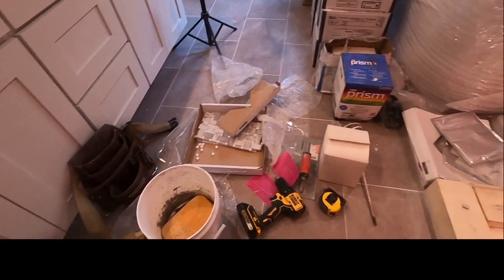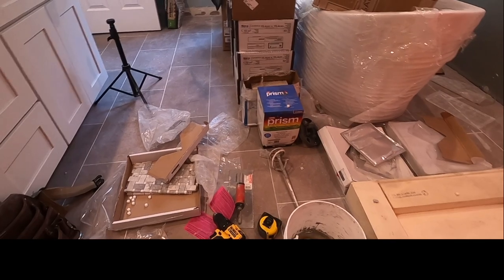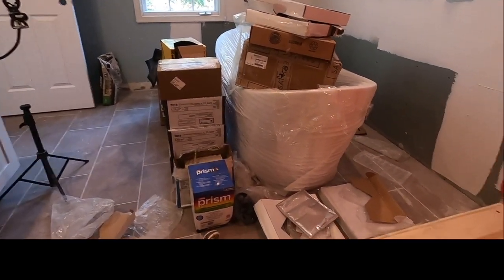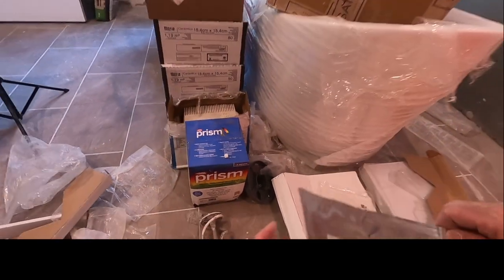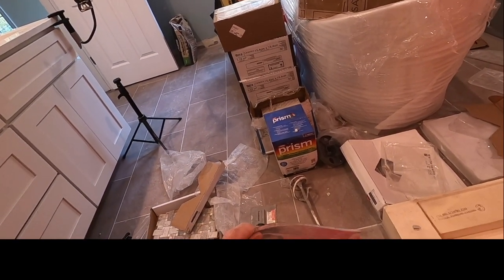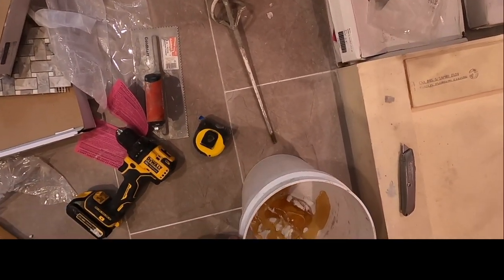I'm going to mix the Ready epoxy. All you need is your utility knife and a bucket. The first thing I'm going to do is put in the powder — I like putting the powder in first so the epoxy is not on the bottom. I bought an extra box just in case. Dump that in. This is Part A — cut it and squeeze it all out.